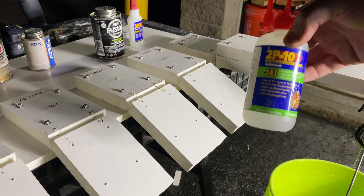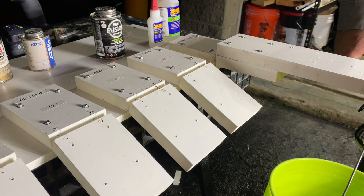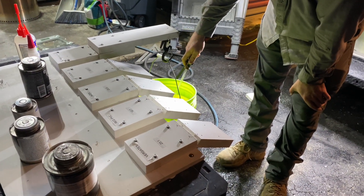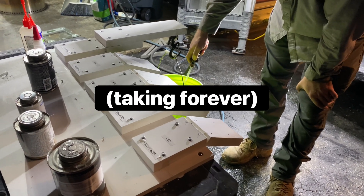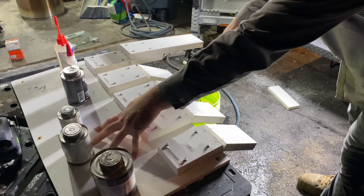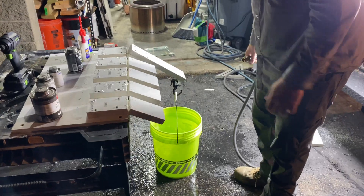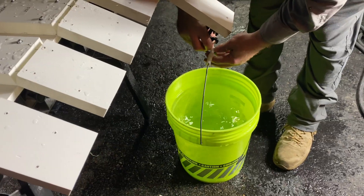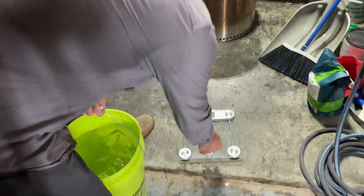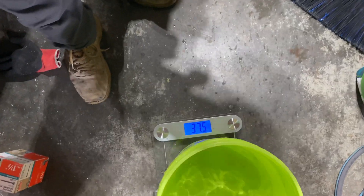And this is 2P10. It is a type of cyanoacrylate glue, which is essentially a brand of super glue. Yeah, that was a lot. 37.5.